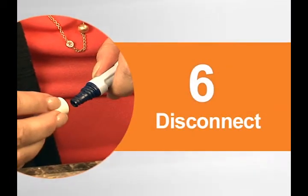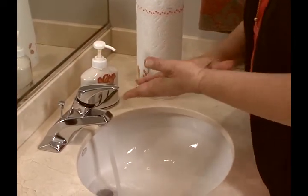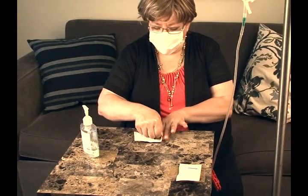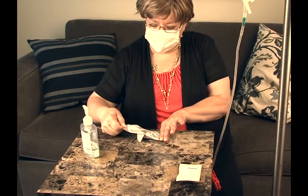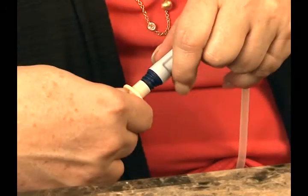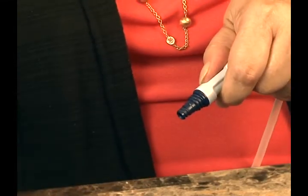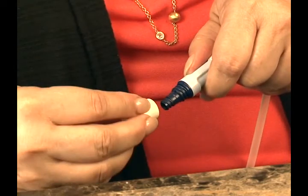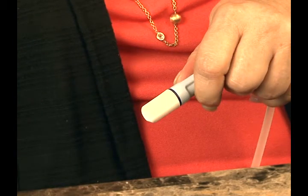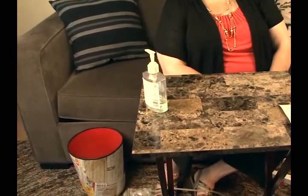Finally, let's look at how to disconnect from the UltraBag system. First, re-mask and wash and dry your hands thoroughly. Open the MiniCap disconnect cap package and look at the sponge in the cap to make sure it is wet with betadine. Be careful not to touch the sterile sponge. Disconnect the UltraBag system from the transfer set by twisting the patient connector. With the transfer set pointing down, hold the MiniCap disconnect cap up and immediately twist it onto the transfer set until it is firmly secured. Finally, dispose of the used supplies as instructed by your dialysis clinic.